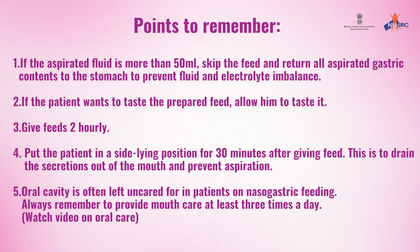Oral cavity is often left uncared for in patients on nasogastric feeding. Always remember to provide mouth care at least three times a day. Watch the video on oral care.